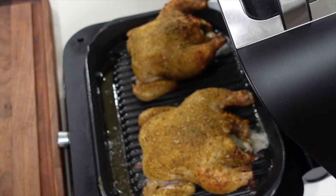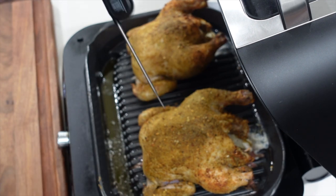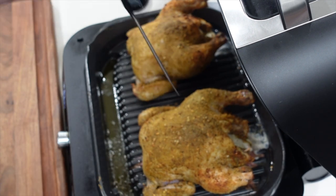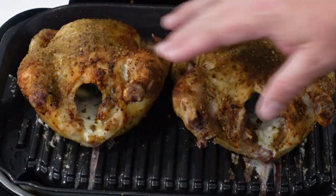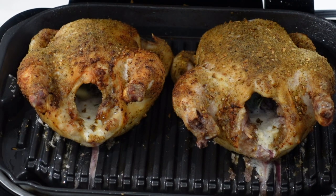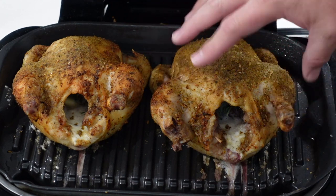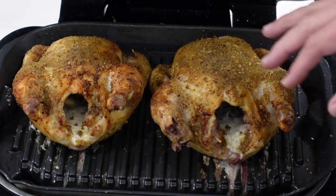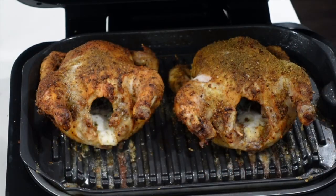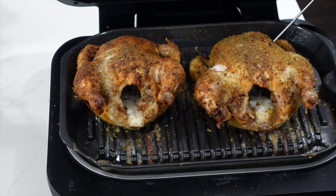We're about 15 minutes in — I just want to get an idea of where we are on temps. We're still about 100°F in the breast, so we've got some time. We'll check it again in another 15 minutes. About 19 minutes into the cook, I noticed the back was starting to get a little too crispy and browning up more than the front, so I went ahead and rotated the birds for more even cooking. 30 minutes is up — let's check our temps. We're reading 145°F on one.